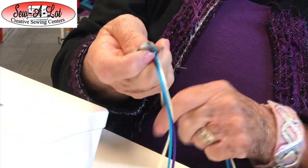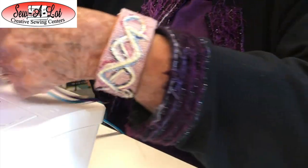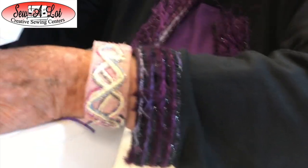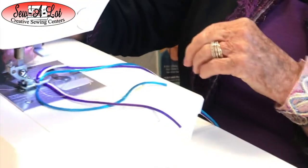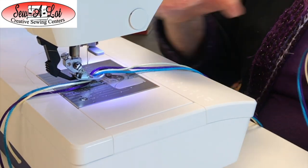On the Pfaff 5 series you have a little opening in the back of the foot and it's good for the IDT. You can engage your IDT or you don't have to. Lower your presser foot down and take your threads and push them to the back.